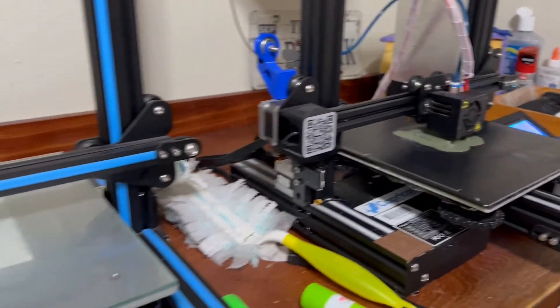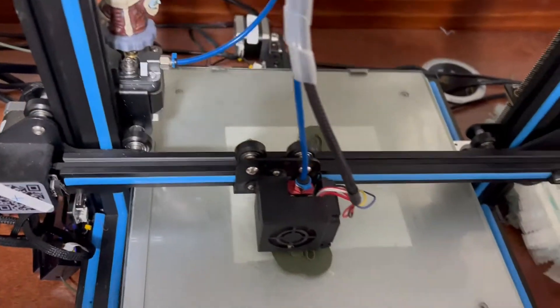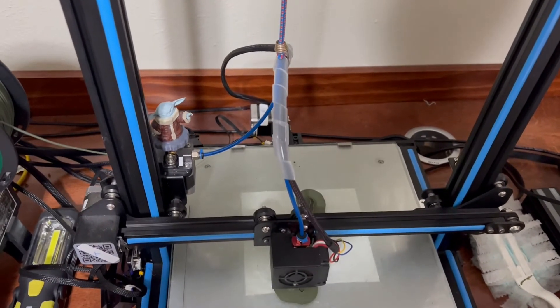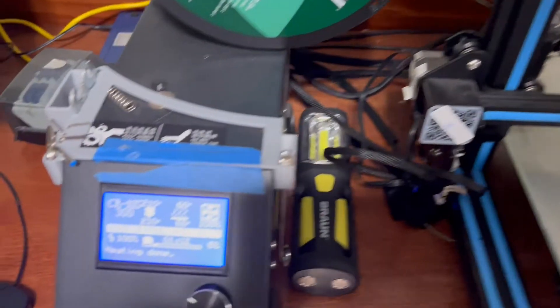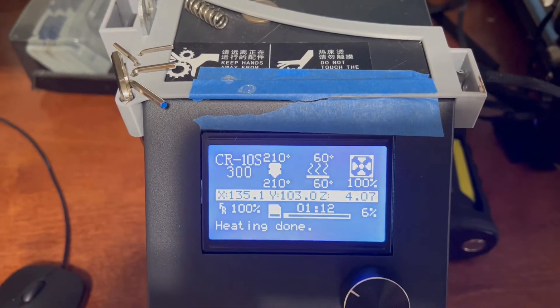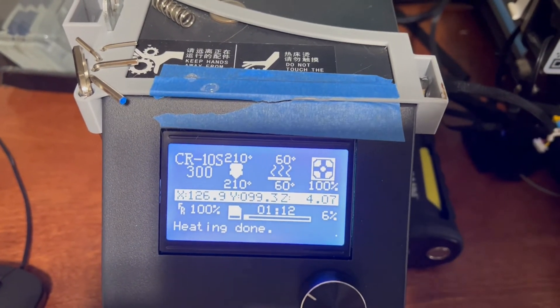This one here is my oldest printer — it's pushing five years old, or four and a half. It's a CR10S. I run my temperature a little bit higher than what the manufacturer recommends because in this room, in my house, with the weather conditions we have, that's what it takes for it to work.